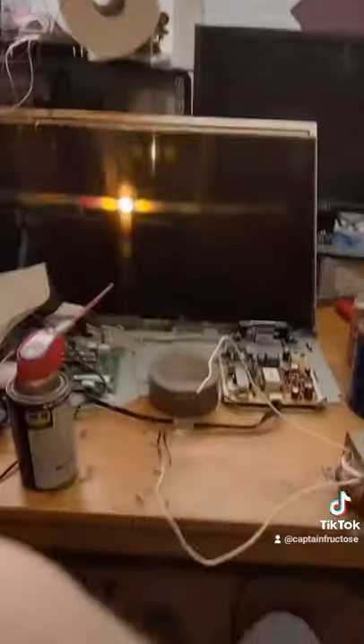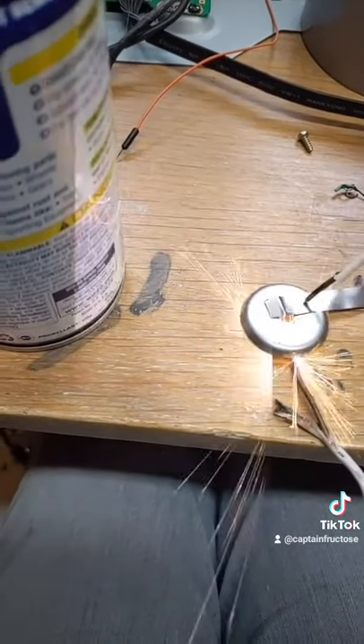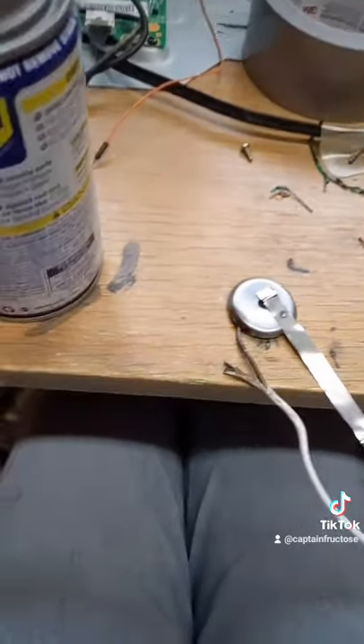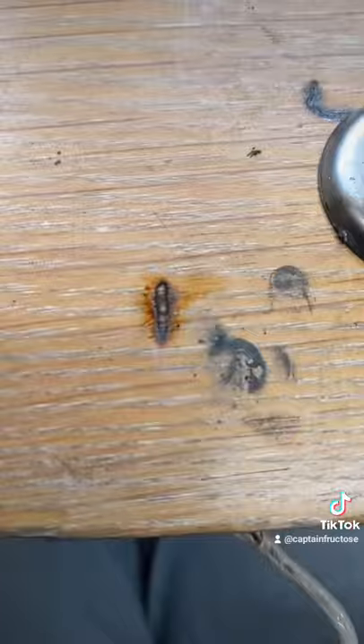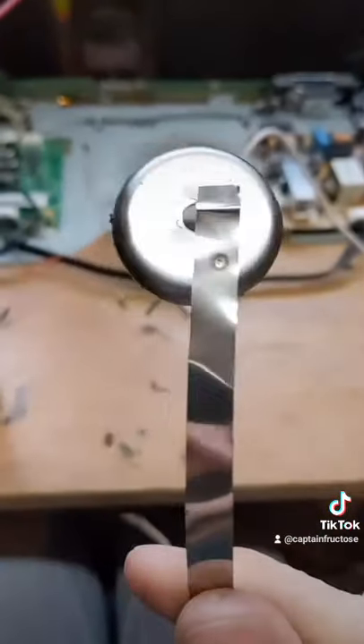Whoopsies — wife's not gonna be happy about that. Can we use it to spot weld? Yeah... oh, that's not good. But yeah, apparently we can use it to spot weld.